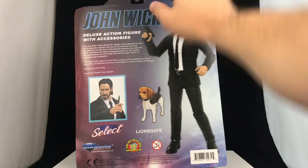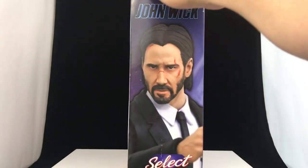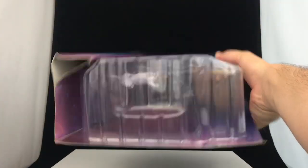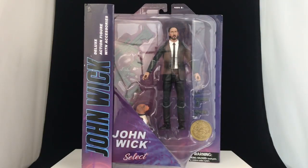Beautiful. So as you can see, you've got John Wick — looks awesome on this side, got a big old John Wick face. Top and bottom, nothing going on. Let's go ahead and crack this thing open and we'll take a closer look in the light box.